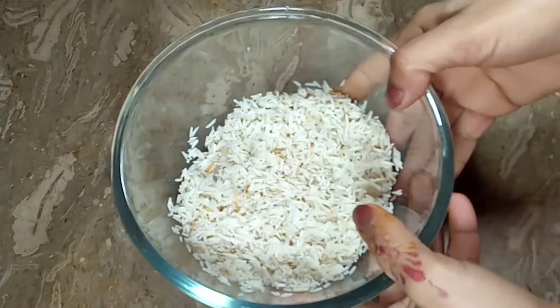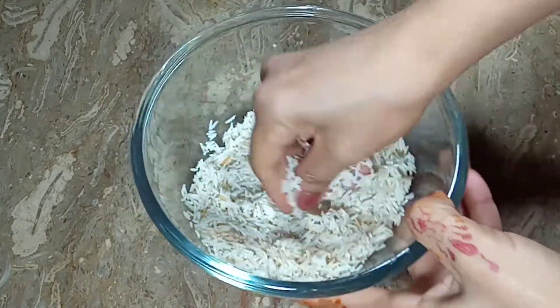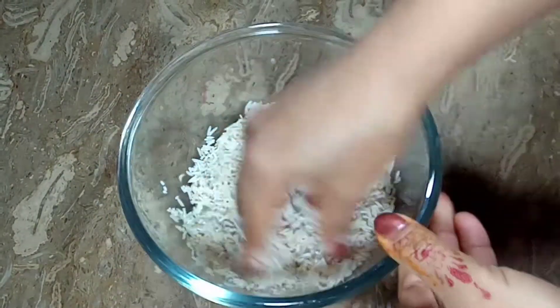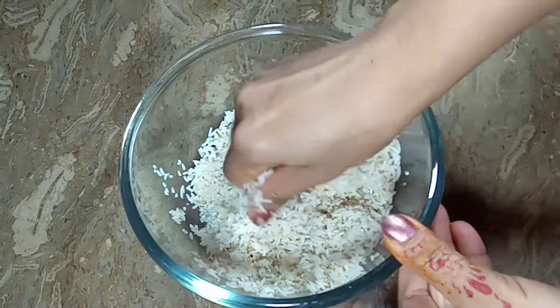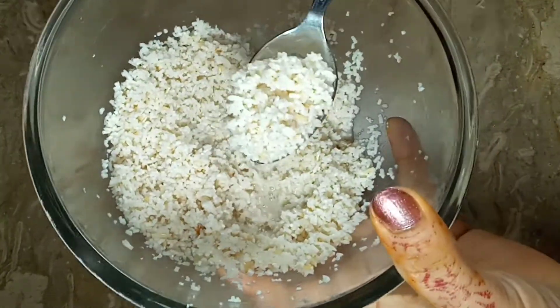I have a cup — a regular tea cup. I will soak it overnight, or you can soak it in water for 5 minutes. Then I will take it out of the water and with my hand, I will divide it into 2-3 parts. Now I will keep it on the side.